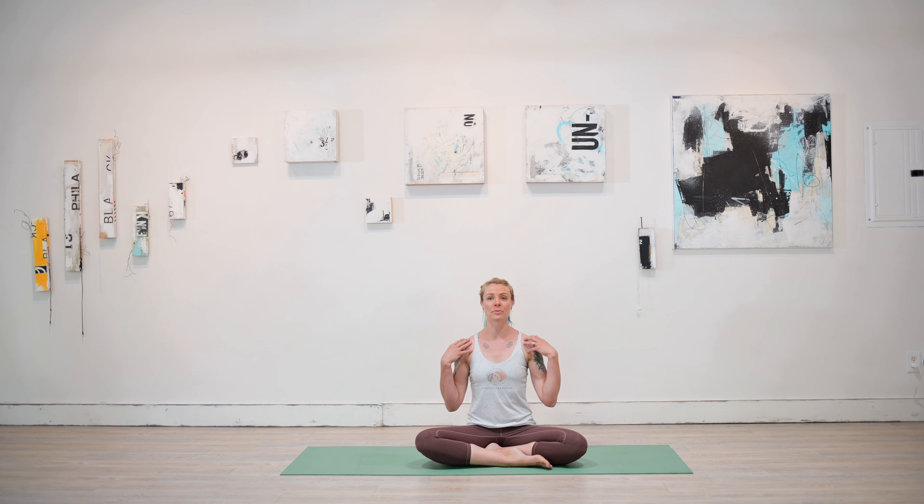Let the shoulders relax down the back body and bring the hands to rest comfortably on the thighs. Begin to take some deep breaths in and out of the nose. When we breathe this way, we're telling our body that it's okay to relax — we're in a safe space. You have everything you need to be here. Trust your very being and really begin to drop into the here and now of our class together.